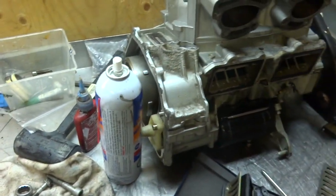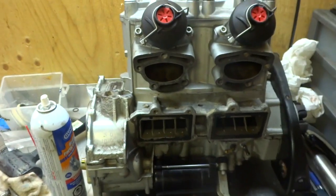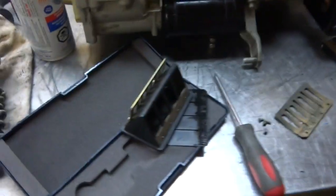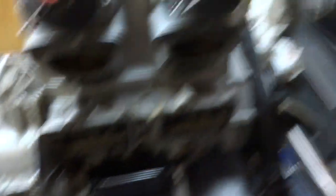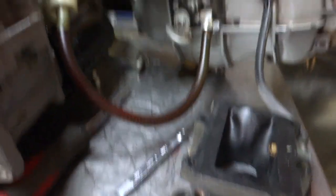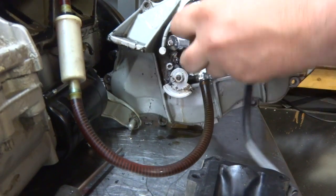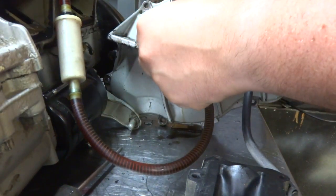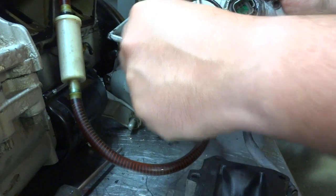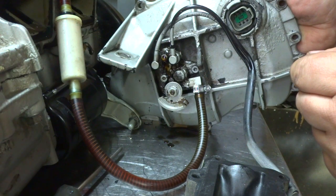We've got to prime the oil lines, make sure there's oil in the oil lines going up to the reed valves, otherwise that's going to wreak some damage on the engine. I've got my makeshift line put on and connected. Now you want to bleed it before you purge the lines — take a 7mm wrench, this is your bleed valve right here, and you just pull it out like that and bleed all the air out of it.